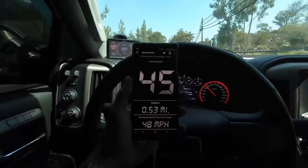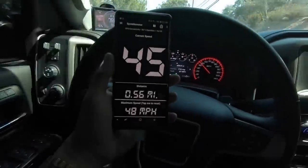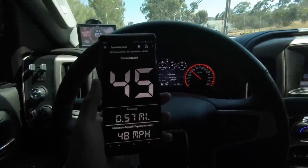At 45 mph my speedometer says 45 and the GPS on the phone also says 45. Once I jump on the freeway we'll take it up to 70–75 and see if it's still accurate. It should be pretty much right on, or maybe a mile off, but it should be pretty dang close.